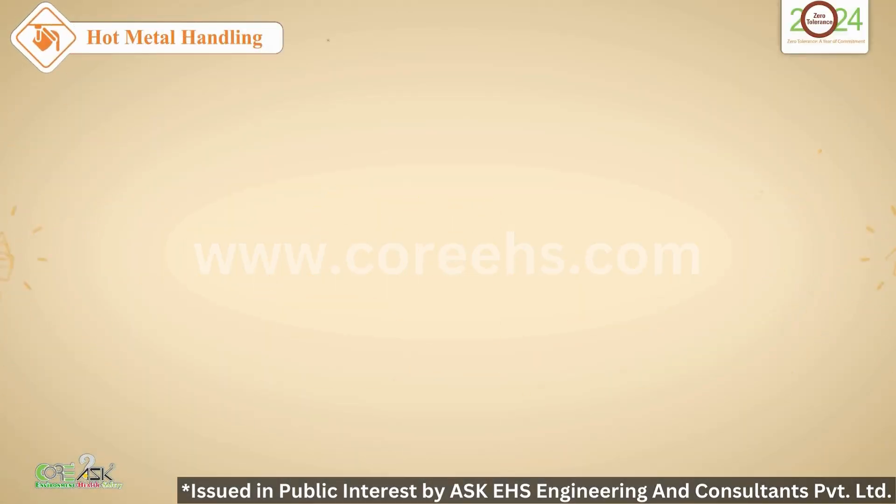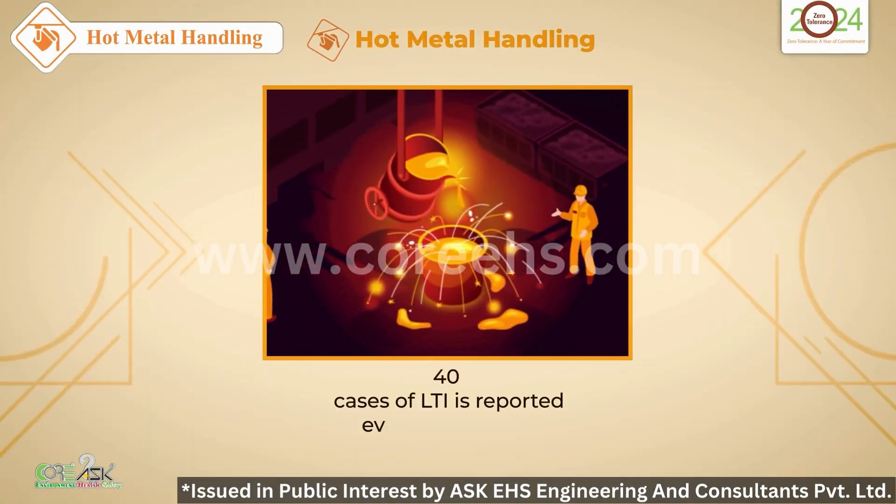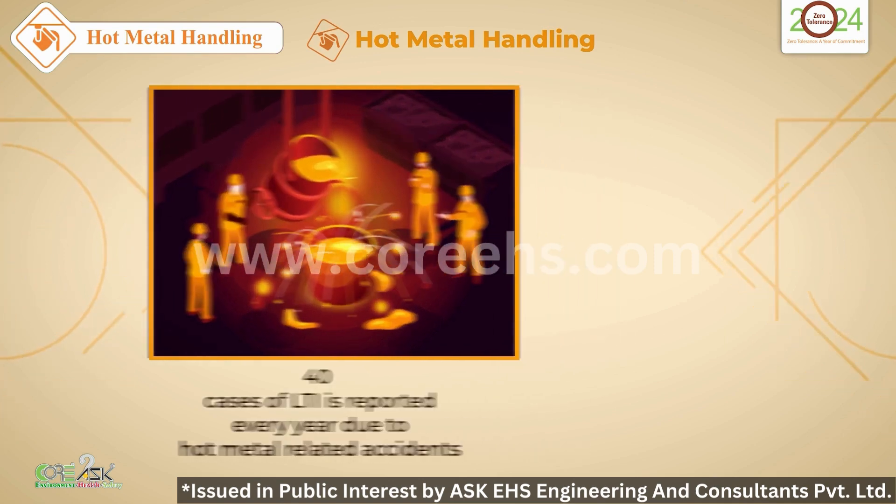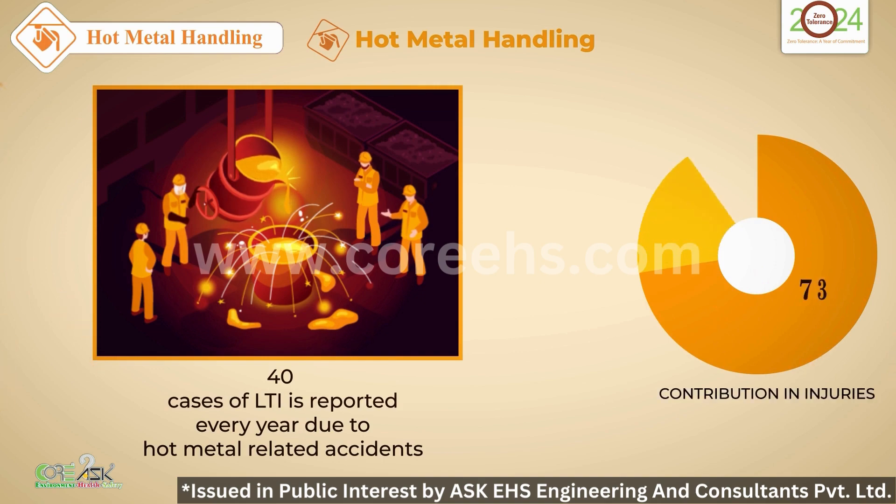Hot Metal Handling. Every year, 40 cases of lost time injury are reported due to hot metal related accidents. It's time to reinforce safety in molten metal handling.